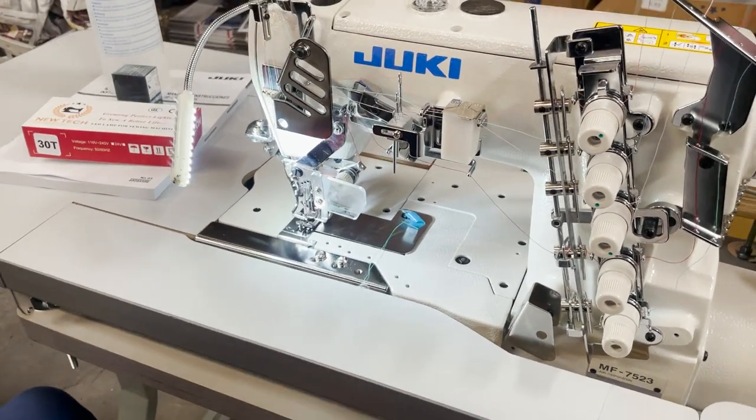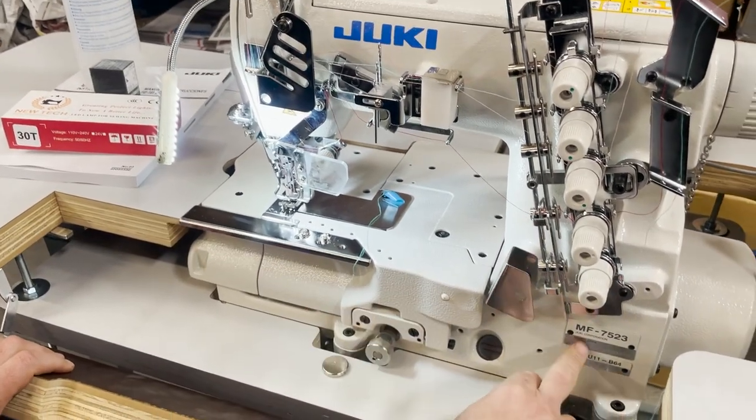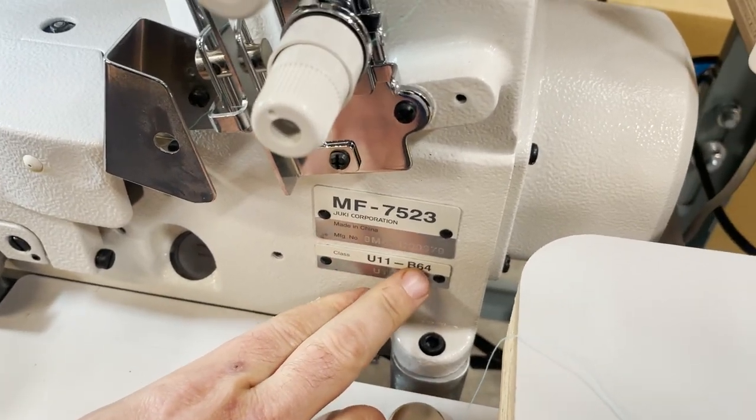Hello everyone, David from goldstartool.com. A quick video. MF 7523, U11-B64.